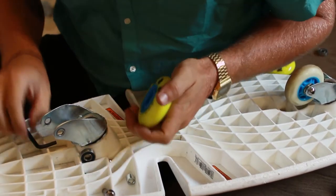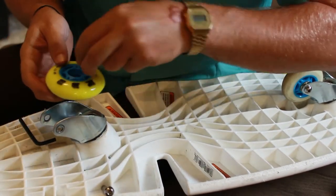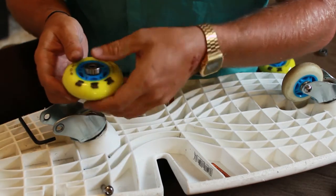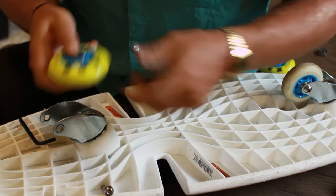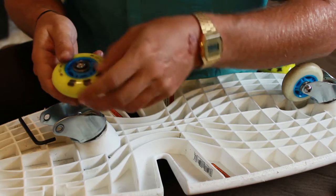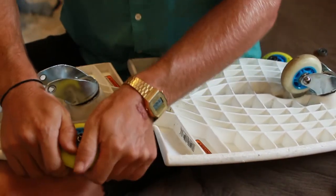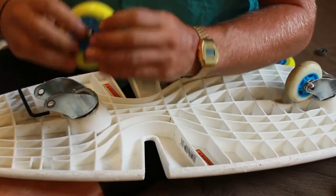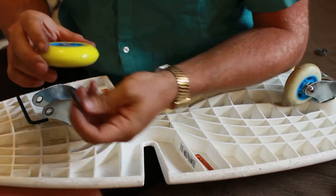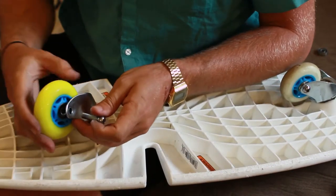If you have a tough time getting the bearing in — so the spacer, it's the big one; the little ones go on the outside. Big spacer, just drop it in there. And then if you have a hard time getting the bearing on, you can put this pin through and then just get a hard surface and push it. Just push down and that'll push the bearing all the way through, all the way on. The spacer will kind of slide around in there, which is fine, and you just put it back on.